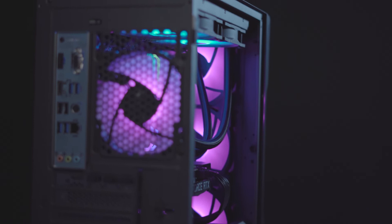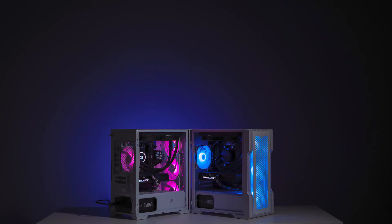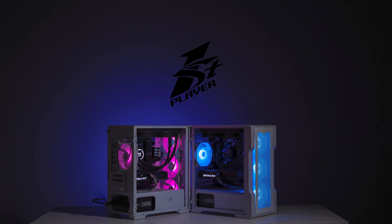Most importantly, you do save a lot of money on the casing. In a custom build, we all know that you save money here and there, and in the end you can upgrade to better components. Special thanks to First Player for giving us this casing to review. It's Junqin here, and I hope to see you guys in the next video. Bye-bye!